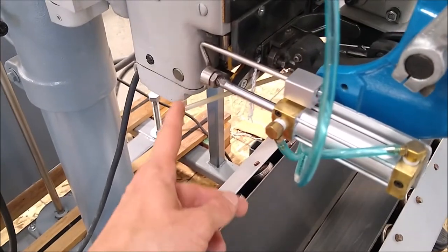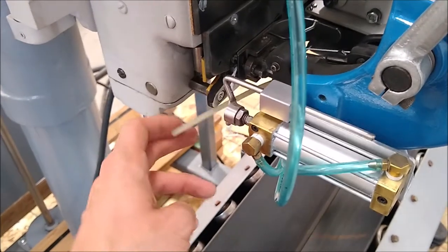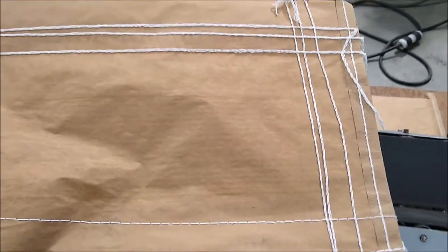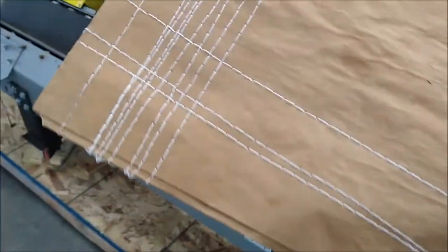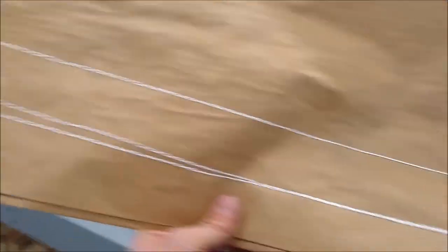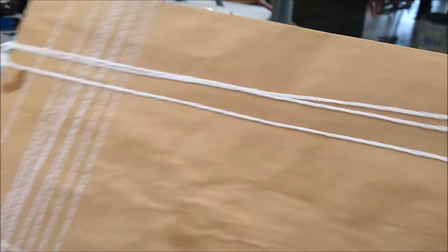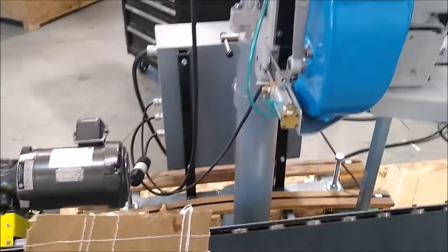The air-fed pusher is working as well. I don't have enough full bags to keep running through the unit, but we do have this empty one here that I've been testing with many times. You can see the unit is just performing really well — it's doing a nice job. Everything is working as it should. There's one setup.